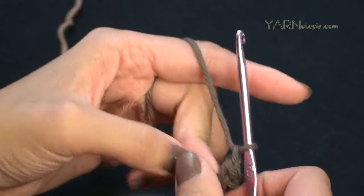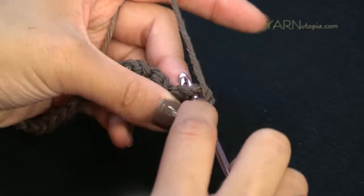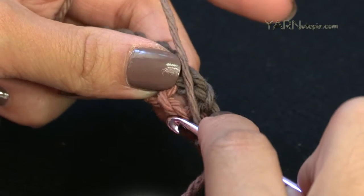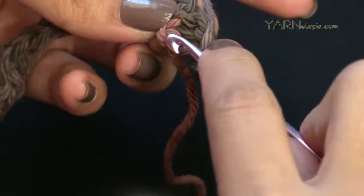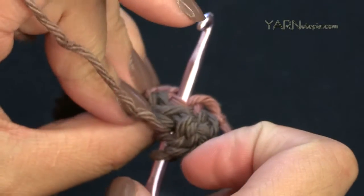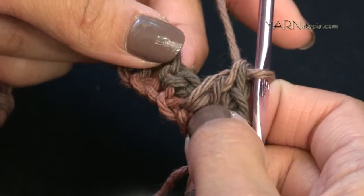Single crochet into the last chain. Now going on to row two — chain up one. We're going to single crochet into this first single crochet: insert hook, yarn over, pull through, yarn over, pull through both loops. In the chain one space we're NOT working into the space — we're going into the foundation chain stitch we skipped. Go into that stitch all the way through, yarn over, pull through, yarn over, pull through two loops, yarn over, pull through two loops — that's a double crochet.